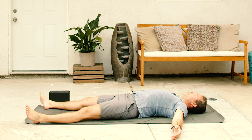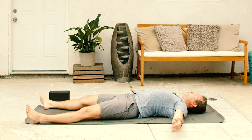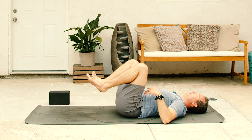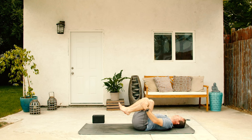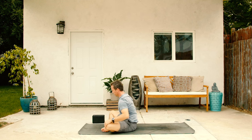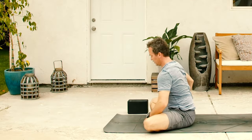Take a deeper inhale through the nose and out the mouth, exhale, let it go. Bring the knees back to the belly and then as you're ready, gently rock and roll your way all the way up to a last, final, comfortable, cross-legged, seated position.